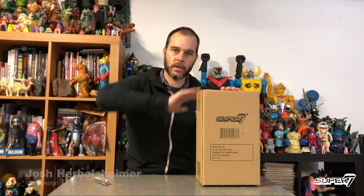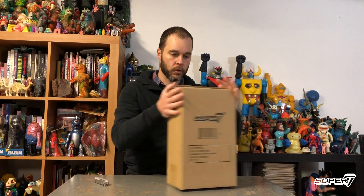Hey everyone, Josh from Super 7 here to talk with you about Super Cyborg Bat, part of the G.I. Joe Super Cyborg line.